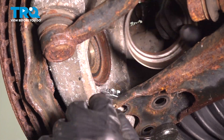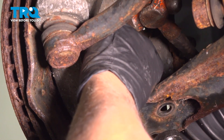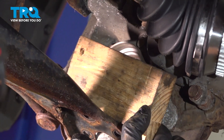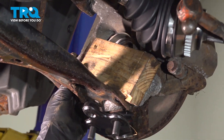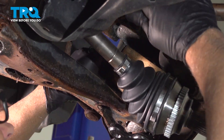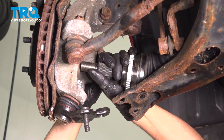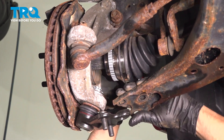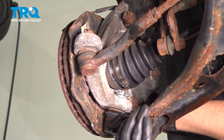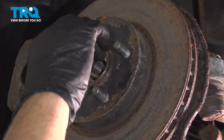Lower the pole jack. Take this shield, line up the marks — you can just tap it in. You can also take a block of wood, get it lined up, and tap it in. Slide the knuckle out, put the axle in. Make sure the control arm's below, then line the ball joint up.